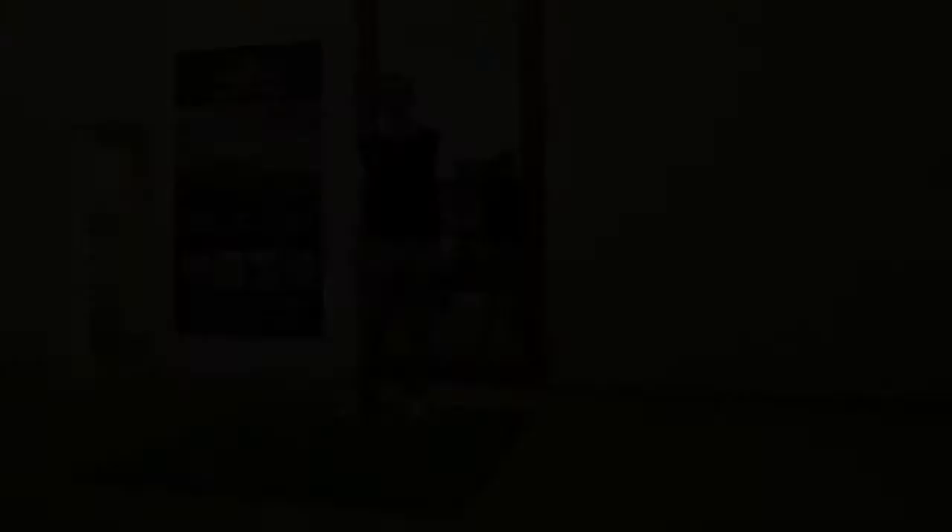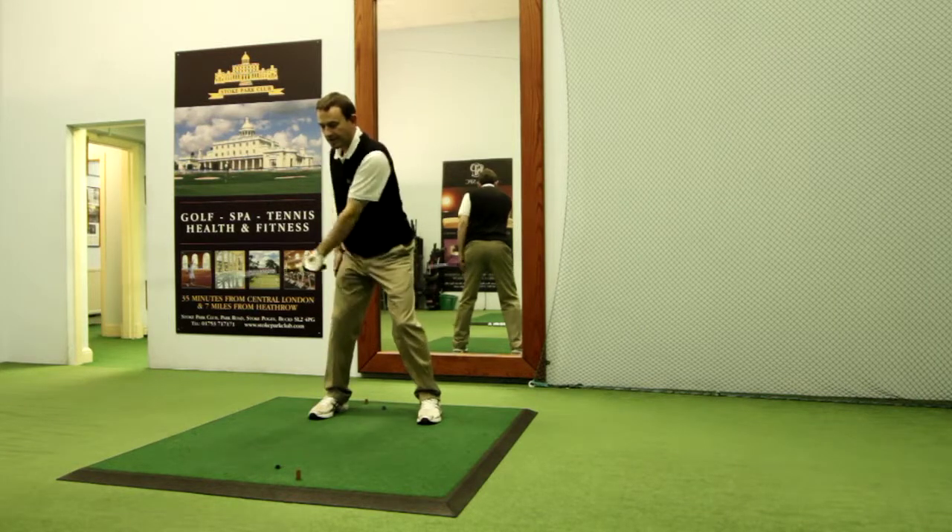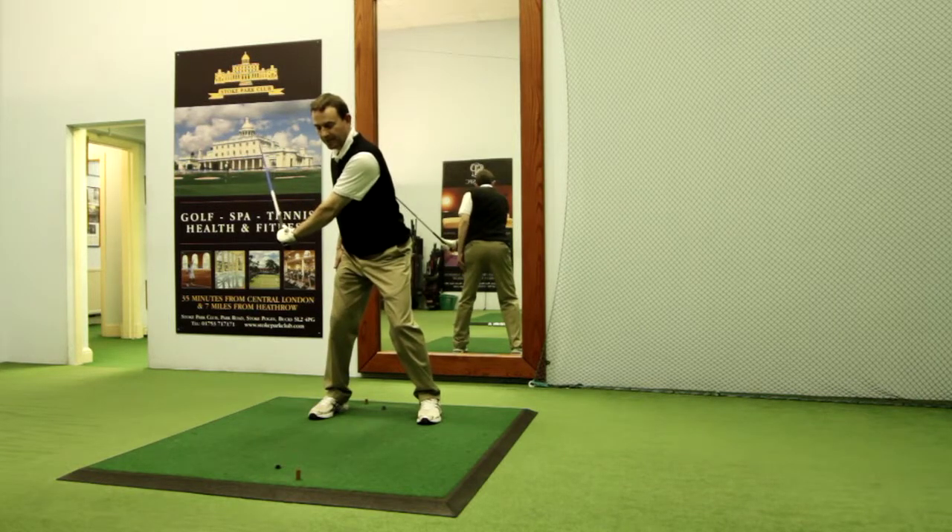Let's show you how to do it. Holding the shaft or cane in your left hand, assume a normal and natural address position. Take the club back to what you would feel is the start of the impact zone, with your hand just about hip height.